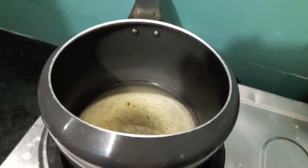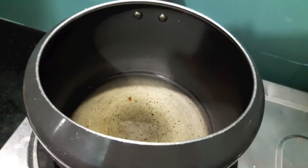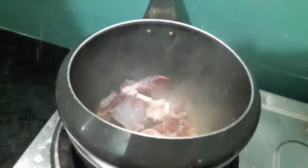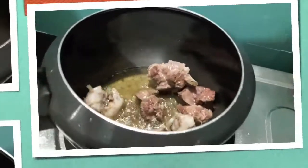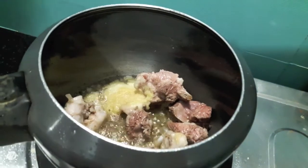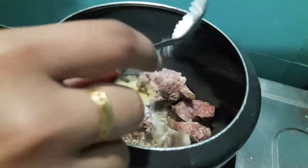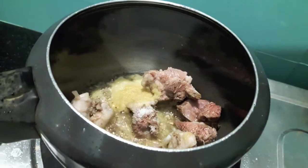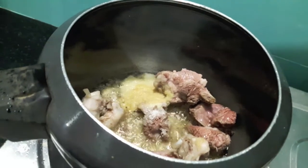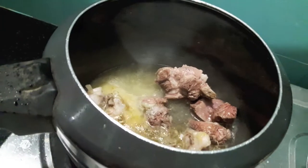I've heated up the oil in the cooker. Now I'll add the mutton. As you can see our mutton has turned a bit brown. To this I'll add ginger garlic paste, then salt, then one cup of water. I'll close it with the lid and we'll let it cook for about 15 to 20 minutes until the mutton is done.